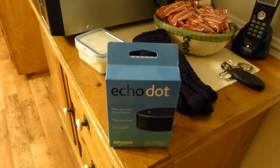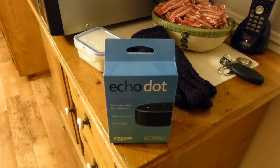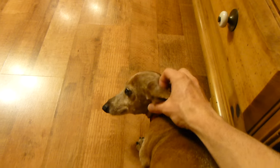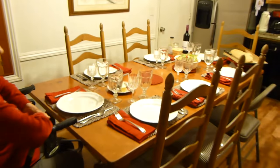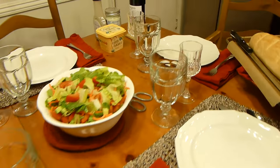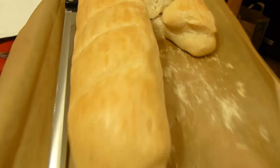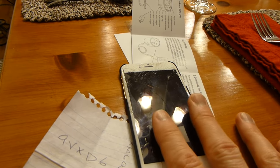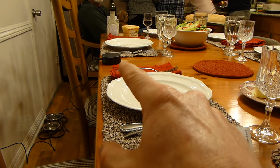We're gonna be setting up the Echo Dot here at mama and Papa Benz's house to see how it works for the first time. We also have a special guest — baby girl! Here's the mascot of the evening. She's gonna enjoy a little festive activities. Let's go ahead and look at the spread so far. We went through the Amazon Dot training on the app, and now we're gonna give it a go for the first time.